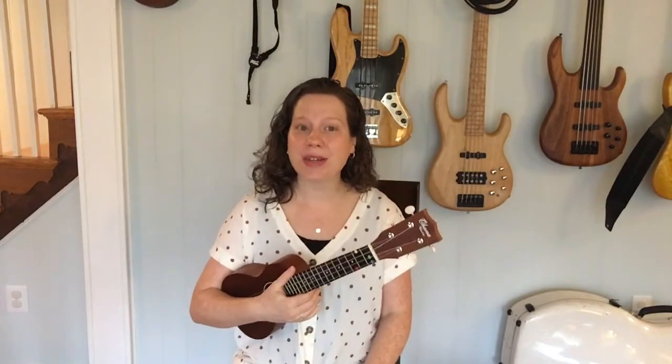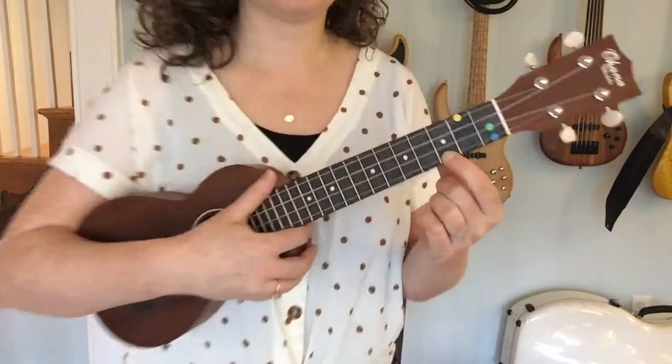Today we're learning a song called Ten in a Bed. Maybe you've sung this classic nursery rhyme before. It's a really fun one for counting and playing on our C major chord. So let's go ahead and take a closer look to remember how that C major chord goes.